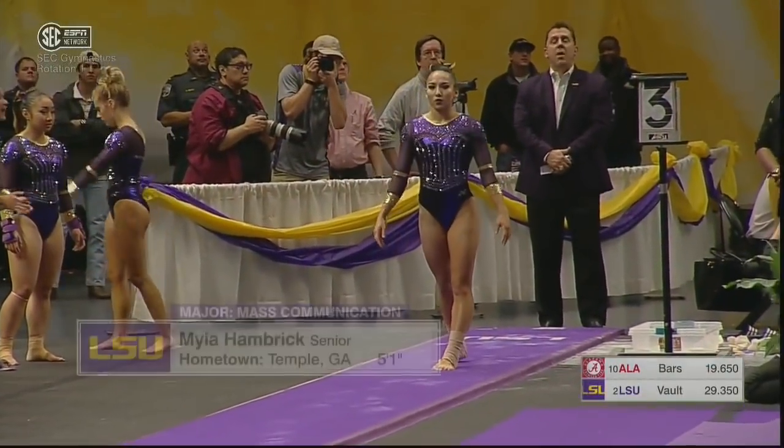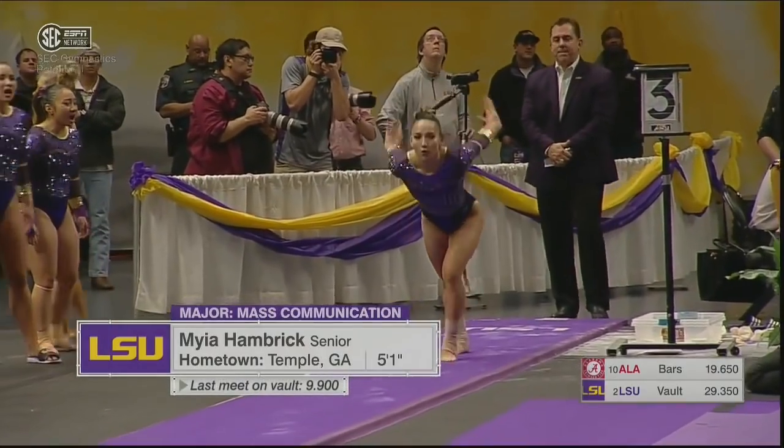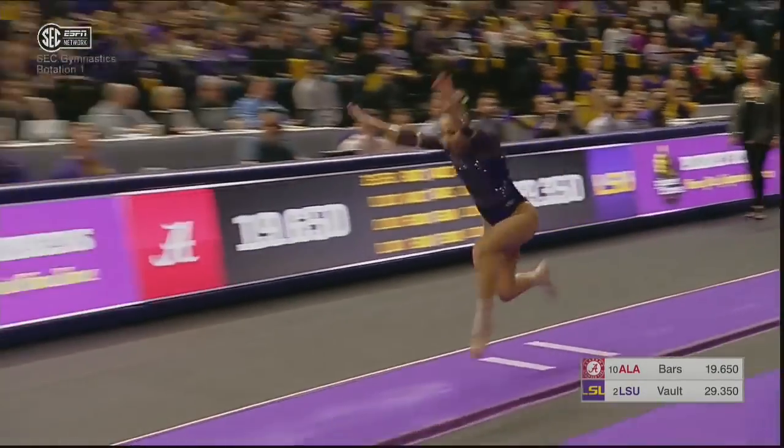We go back to the vault for the home team. Ruby Harold scored only a 9.6, and this brings up Myia Hambrick doing a one and a half twist.